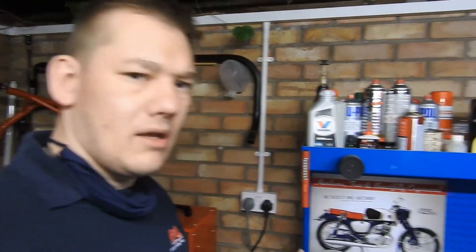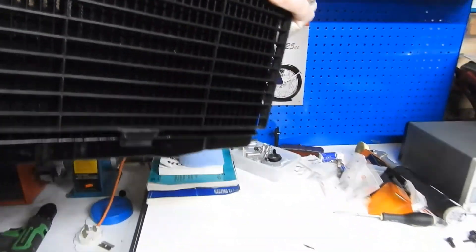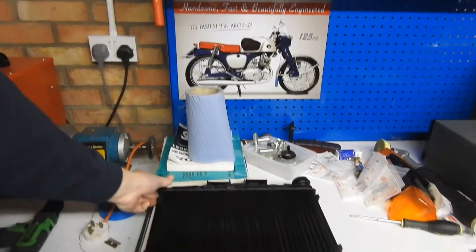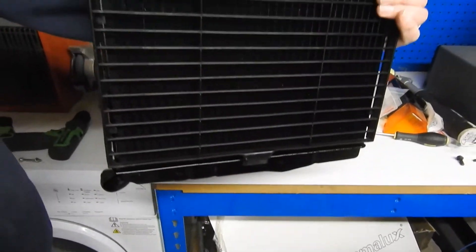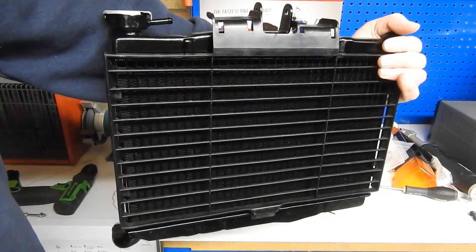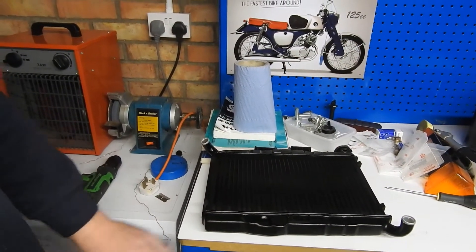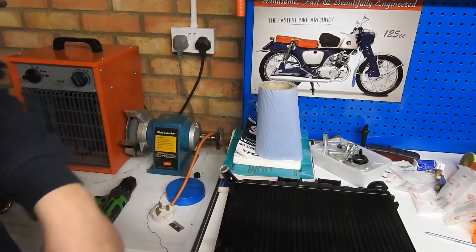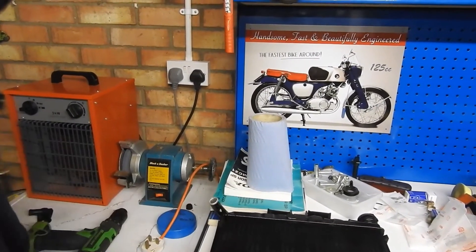I've painted the radiator satin black and got the plastic grill now on the front. I'm going to put this on the bike — it's going to get damaged just sitting here, and I've got a few other jobs I wanted to do before I put this on, like redo that thread I mentioned. But the longer it lays flat somewhere, the more likely I'm going to drop something on it, so I'll get on and stick it on the bike quickly.